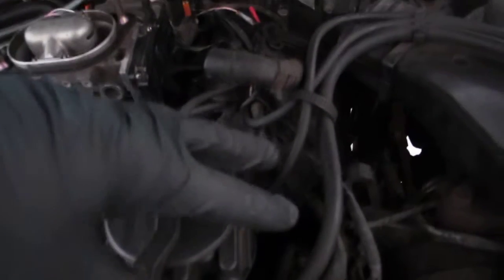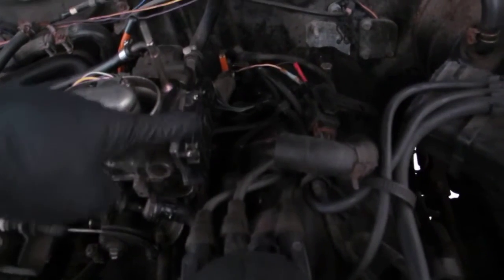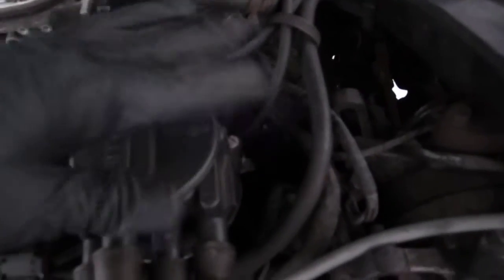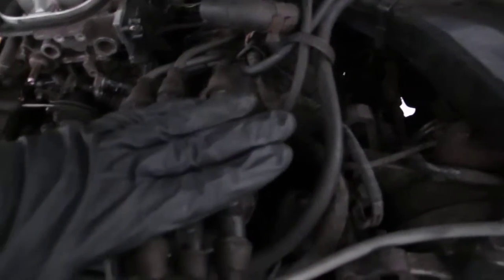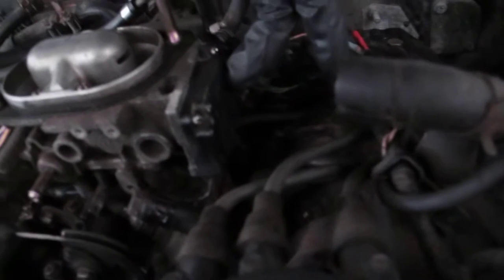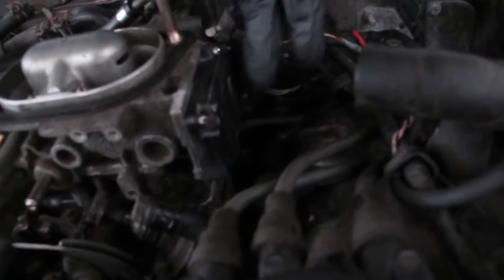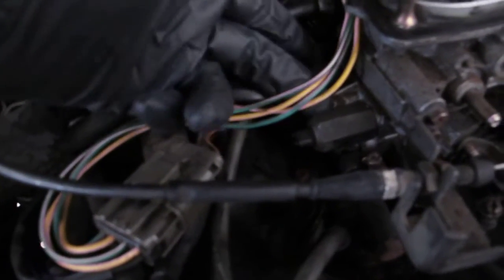I retarded the timing, turned it that way, and that was before I found all the coolant in the air flow meter — so I put the timing back to normal, no big deal. Over here I got the fuel pressure gauges off, new fuel filter in. This air flow meter — I pulled it out and it was loaded with coolant. Don't know how that coolant got in there.